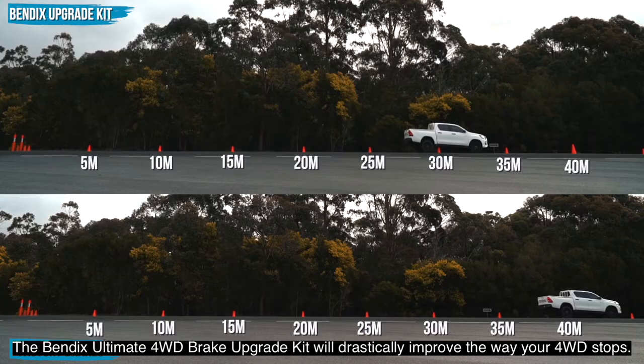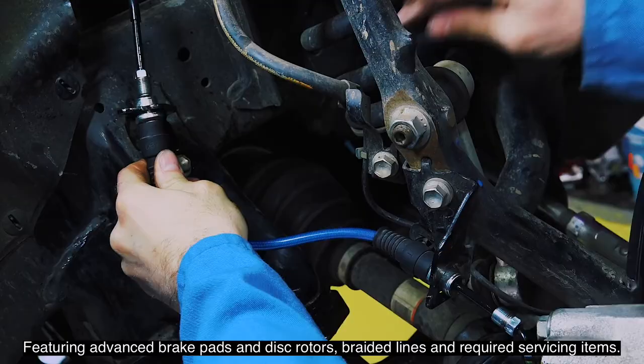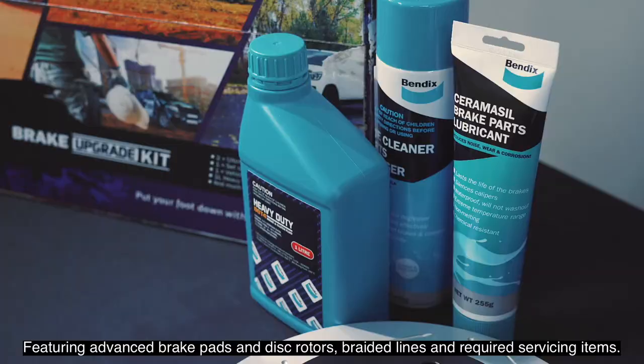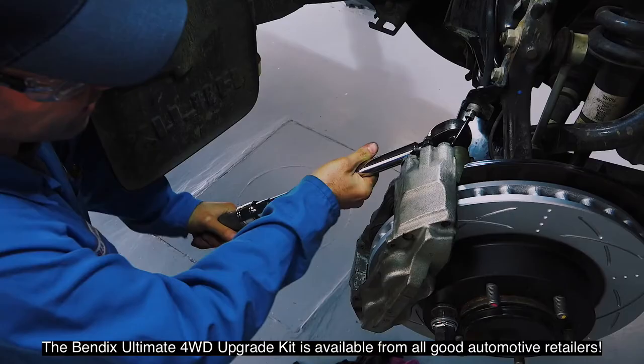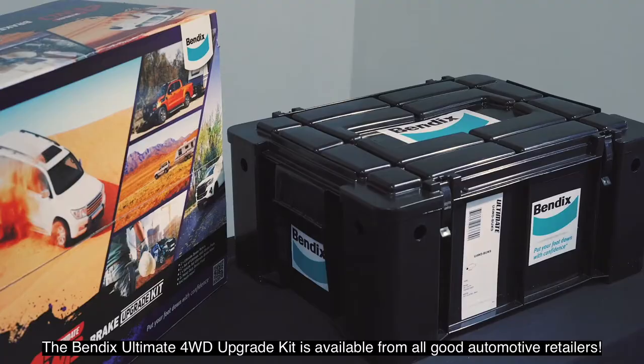The Bendix Ultimate 4WD Brake Upgrade Kit will drastically improve the way your 4WD stops. Featuring advanced brake pads and disc rotors, braided lines, and required servicing items, the Bendix Ultimate 4WD Upgrade Kit is available from all good automotive retailers. Bendix — put your foot down with confidence.